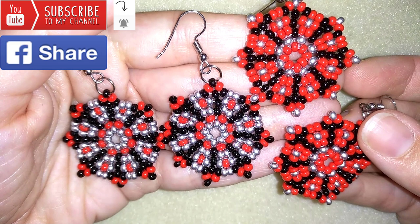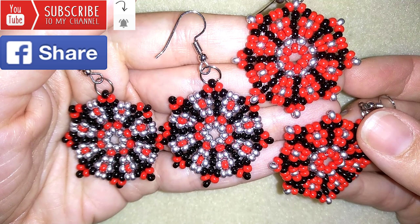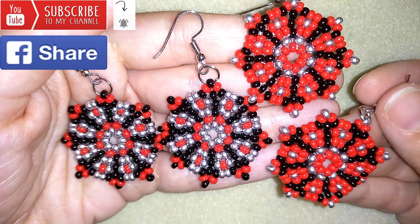In the description you will find the full list of materials, links for Amazon where you could buy supplies, links to my store, and a link for PayPal donations to develop this channel. Thank you so much for watching. Now I will start with the list of the materials.